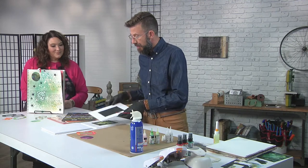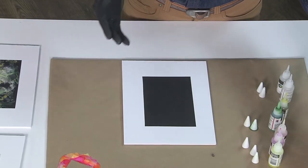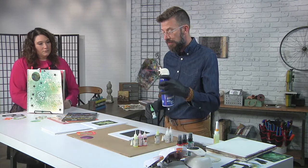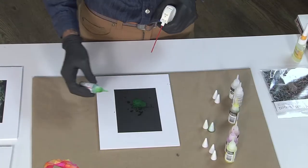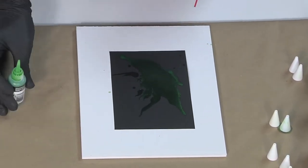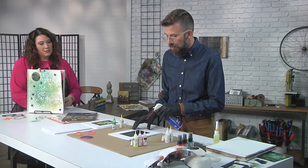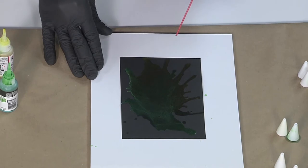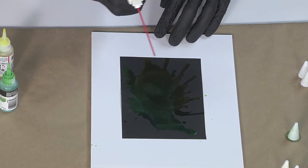We're going to start with a black opaque film and use alcohol inks on them. I'm doing the black because I'm going to be focusing on metallics. I have a can of air to manipulate the inks around. I'm going to start with some metallic green and very lightly put the air on it so that I can blow the ink around. The reason you're using a film instead of paper is because alcohol inks have to go on a non-porous surface.